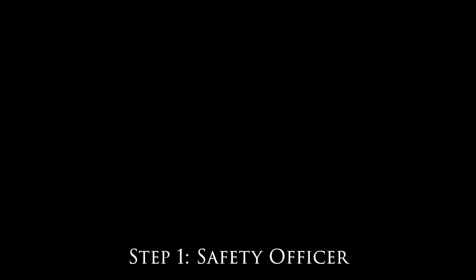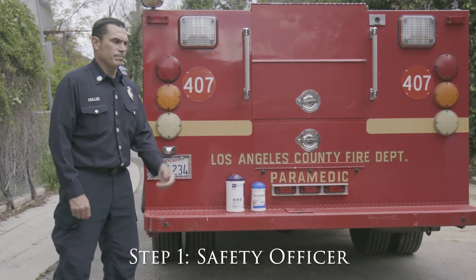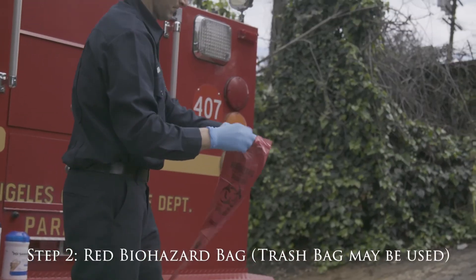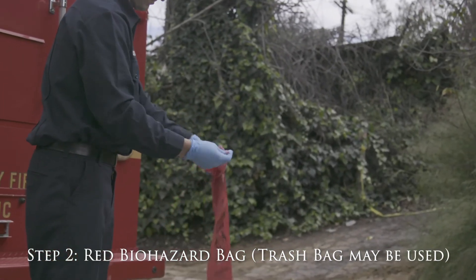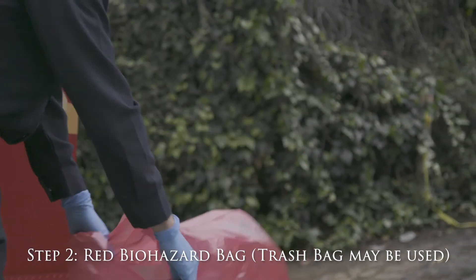Step 1: Ensure the presence of a designated safety officer with a safety donning and doffing checklist in hand. Step 2: If doffing unseen, prepare the red biohazard bag for doffing using an outward rolling technique.